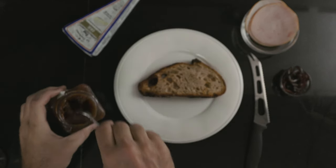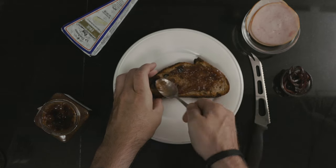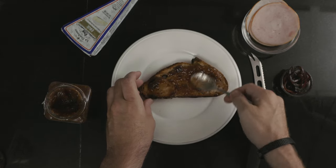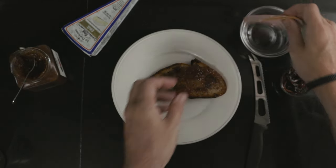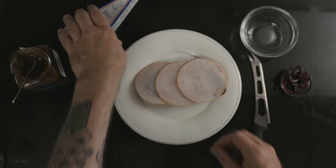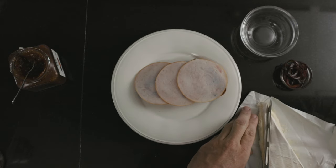Again, start with a toasted piece of bread and put on some fig preserves. Top with some turkey breast — this one is smoked, which makes it extra delicious. And then put on some pieces of brie.